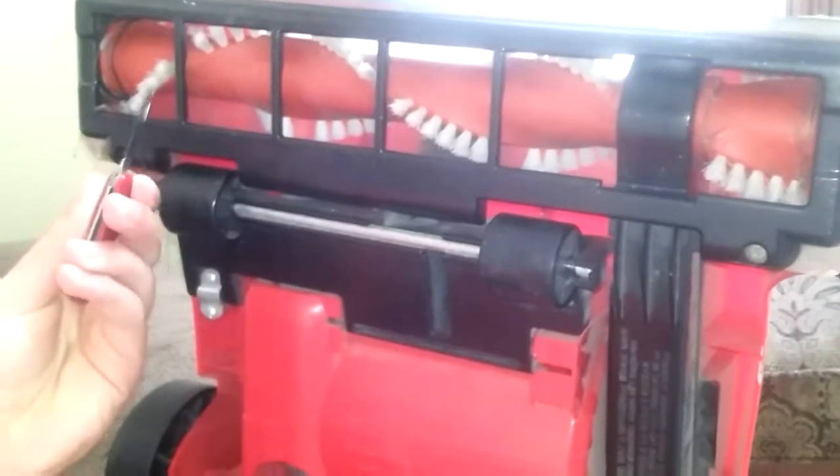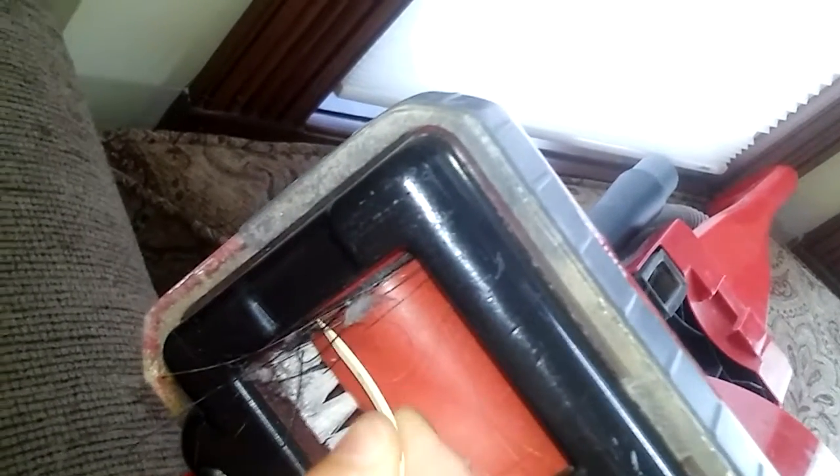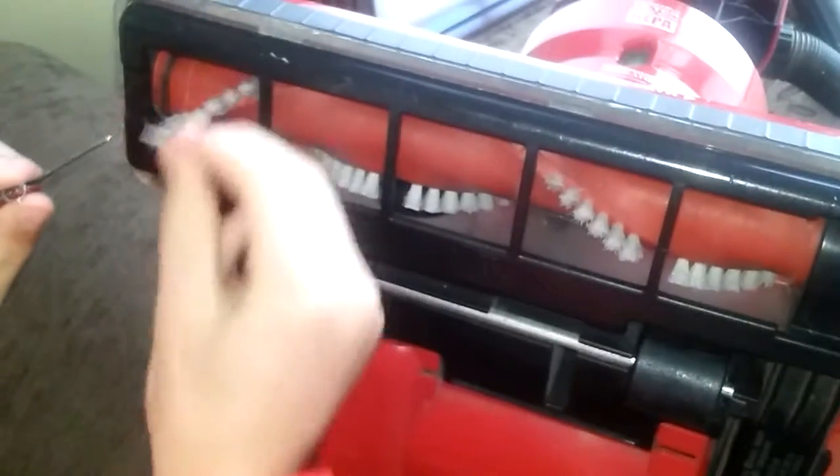For your first step, you could unscrew these screws right here and take this black thing off, but that'll take a really long time. So what you want to do is take this toothpick and slide it in there and get all that yarn unstuck. Loosen it, and this is where your knife comes in. You just stick the knife in there and cut — just keep sticking and cutting. Then you're going to take the piece of yarn and hair or whatever, and rotate the bristles to get it out. Throw it in the trash and keep doing it until you get all the yarn out.